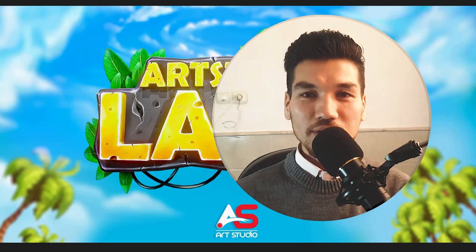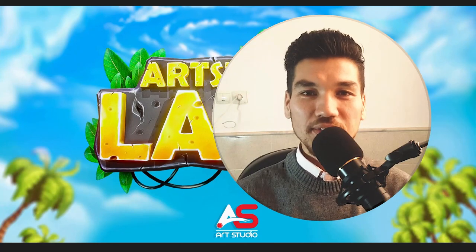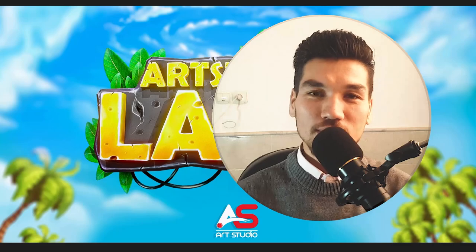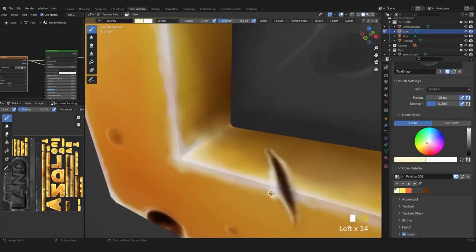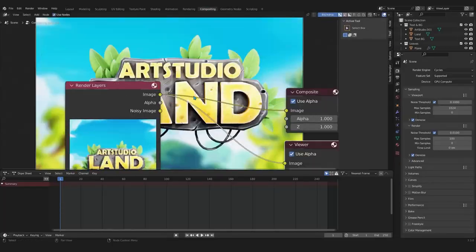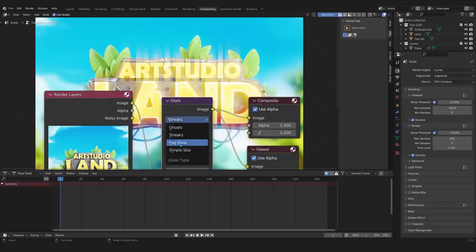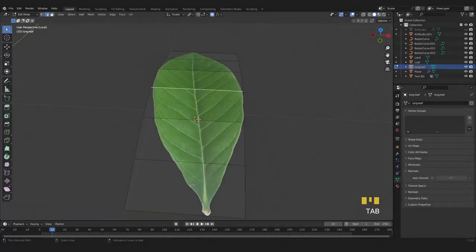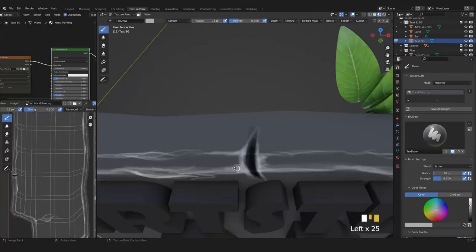Hello friends, I am Murtaza from Art Studio and welcome to this new course. I decided to teach you guys hand painting inside Blender, the free 3D software. During this process you are going to learn a lot of things such as low poly modeling, creating leaves, UV wrapping, and how to paint things, and a lot more.